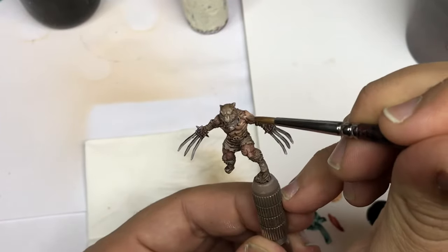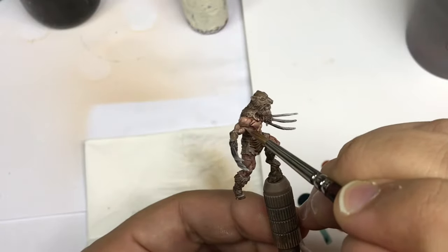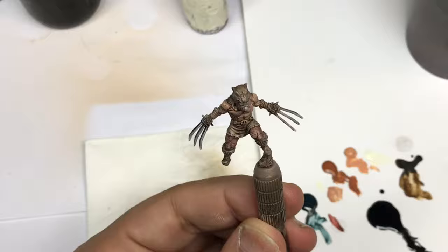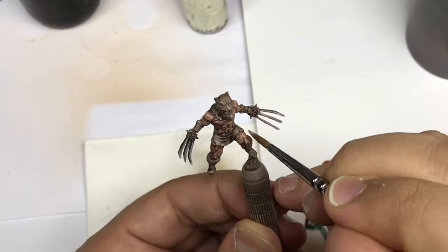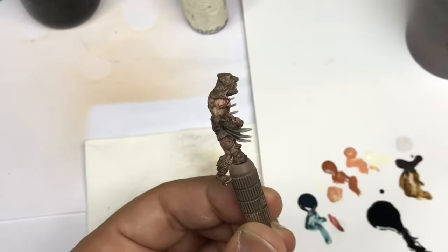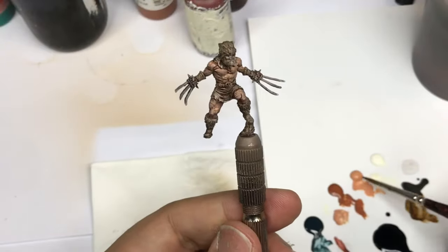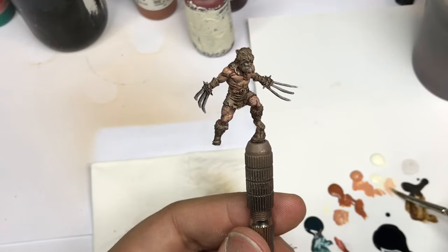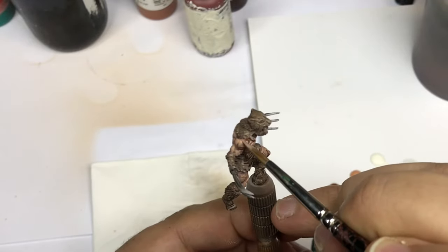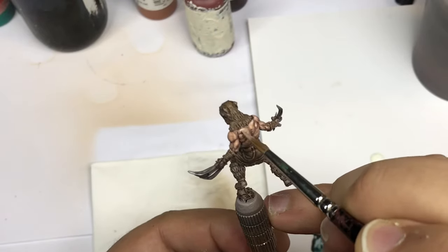As you can see, the steps are the same but I push my color differently because this miniature is not exactly the same. There is a lot more flesh on this one, so I take a little more time to develop the flesh. I add a little more ivory into my Barbarian Flesh to push highlights each time onto smaller and smaller surfaces.